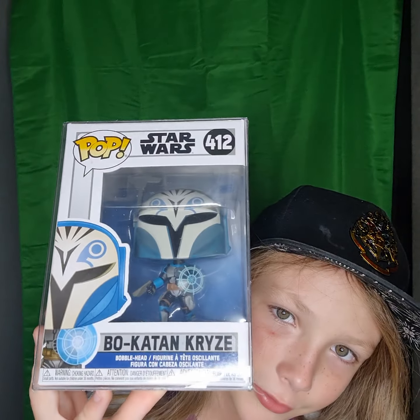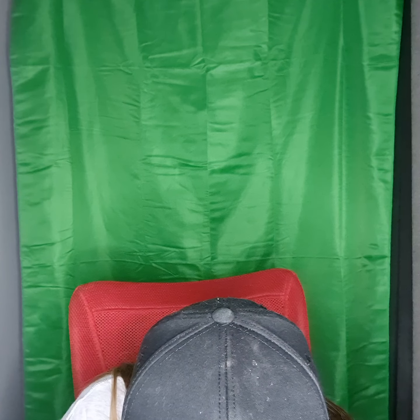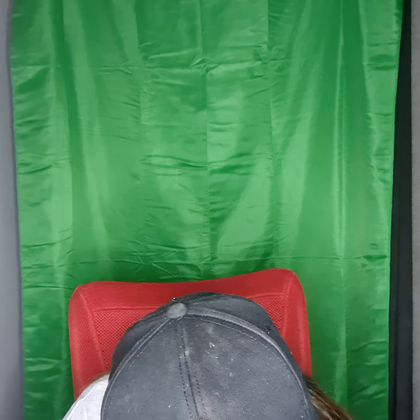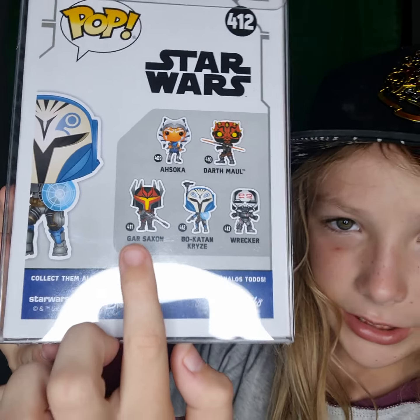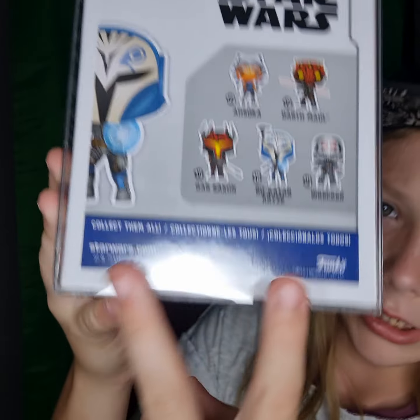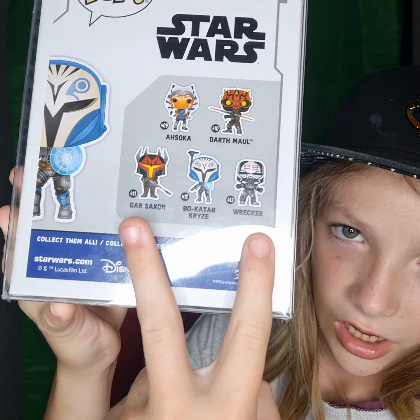So there's Bo-Katan. The ones you can get on the back are Ahsoka, Darth Maul, Gar-Saxon — I don't know, but there is his name — and then you can get Bo-Katan and Weequay? I think that's his name. I'm sorry if I pronounced those two wrong.